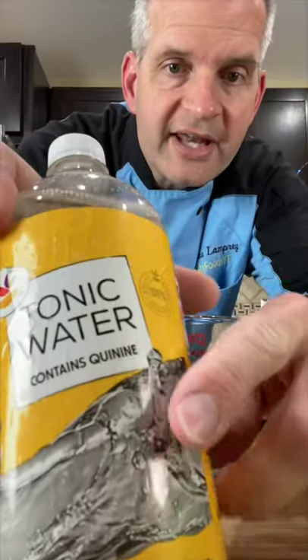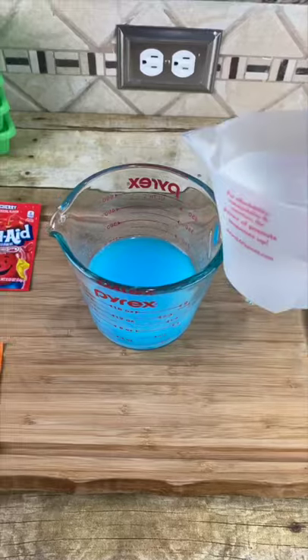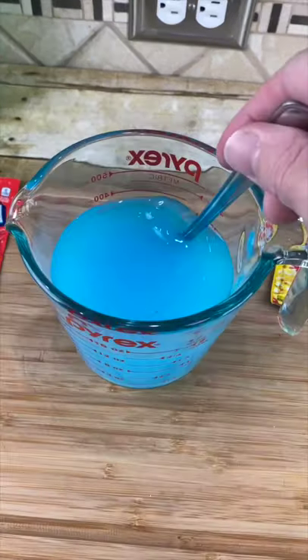Make sure it has this in it. Fill it until it reaches three-fourths of a cup. Next, add three-fourths cup of regular cold water and give it a mix.